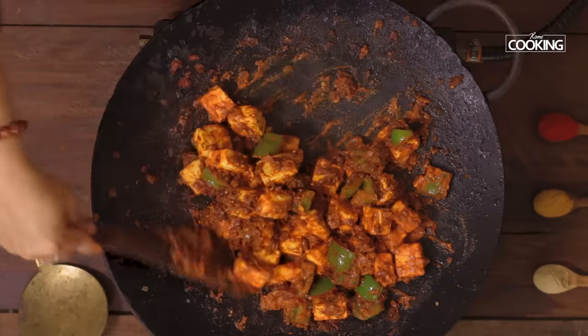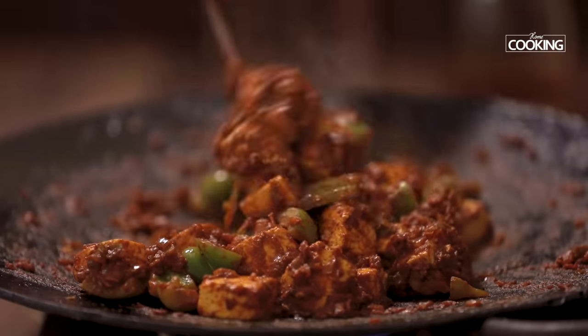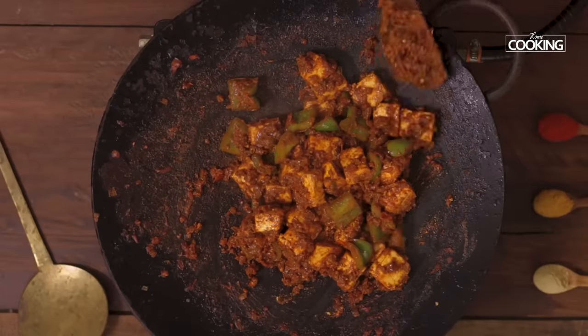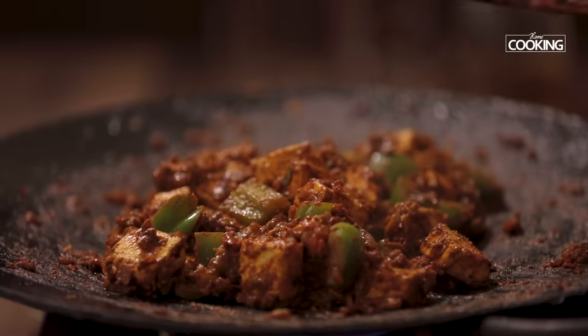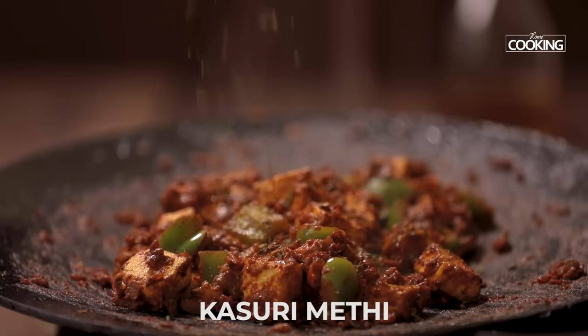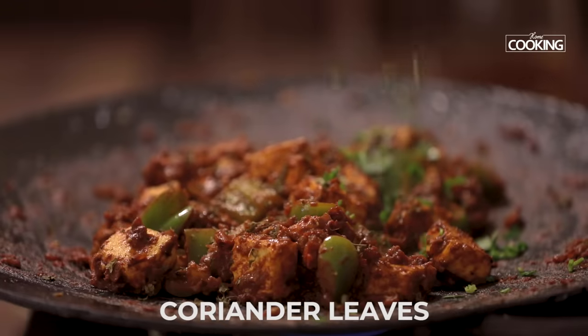You can see it's beautifully combined with the masala. Keep the flame on low and continue to cook. After about 5 minutes, finish off by adding a little kasuri methi and a handful of finely chopped coriander leaves.